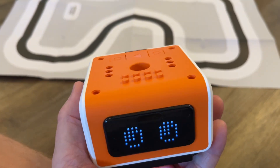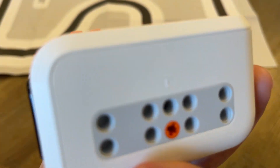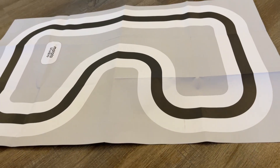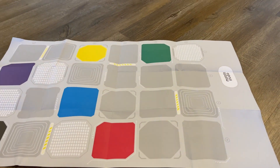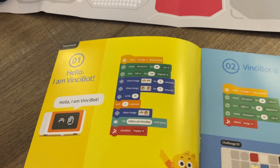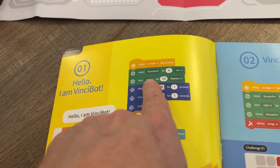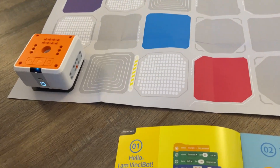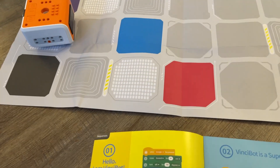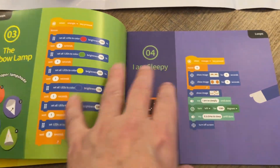So we saw a bunch of the preset things, and now we're going to show you a little bit of the programmable things — we're not going to program it right now. There are things that you can add to this robot. You can buy an inventor's kit to add stuff to this, but we only have the robot and the mat along with the challenge book. The challenge book is for the Matata Studios challenges — you use it to program the robot, and it tells you to start in a certain place and gives you the blocks and how to program it.